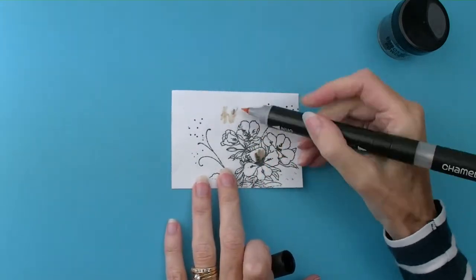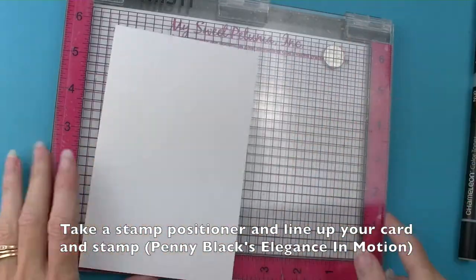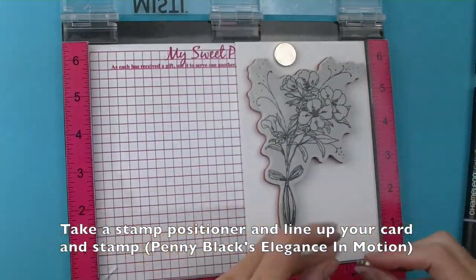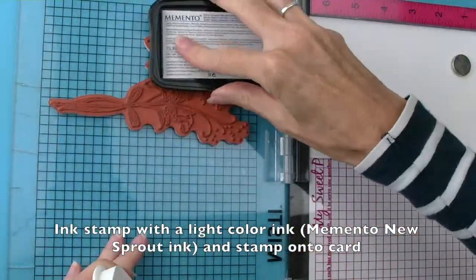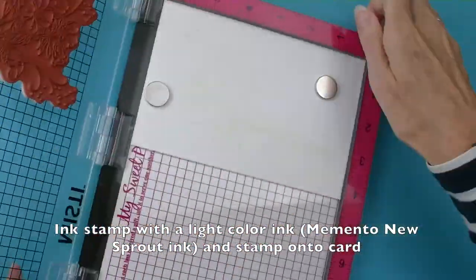You can clean off your nib on a scrap of paper. Take your stamp positioner and line up your card and stamp in the positioner. I'm using Penny Black's Elegance in Motion stamp. Then ink up your design with Memento ink — I'm using New Sprout — and stamp onto the card.